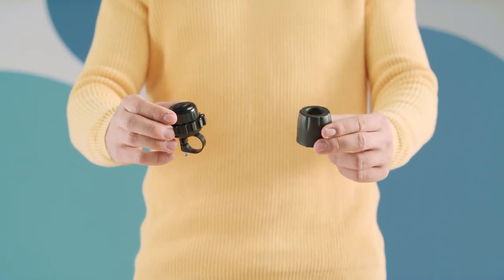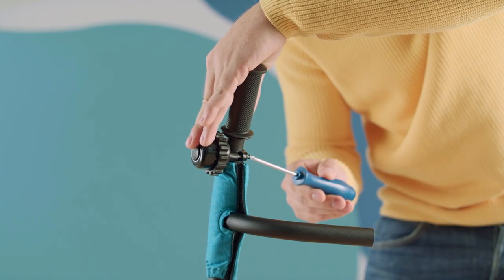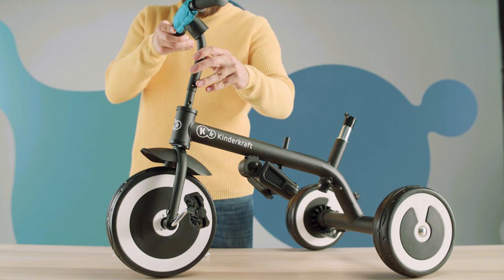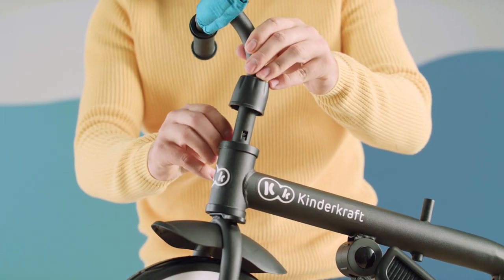Now it's time for the handlebars. Attach the bell to the handlebars. Slide on the cover. Slide the handlebars into the frame and connect these two elements with a screw.